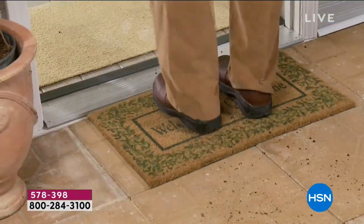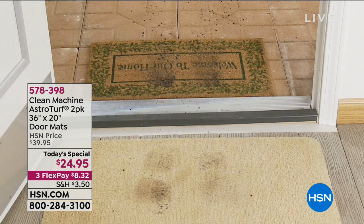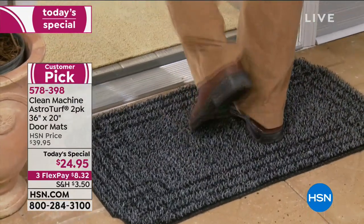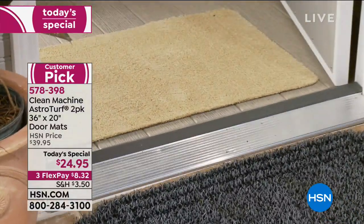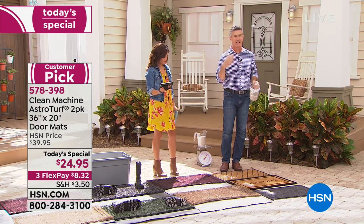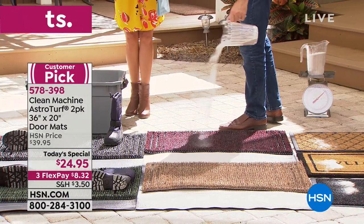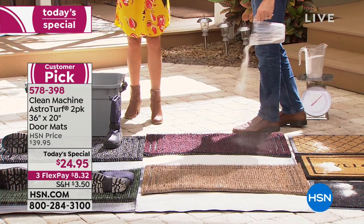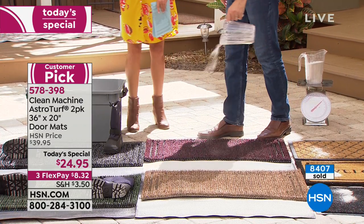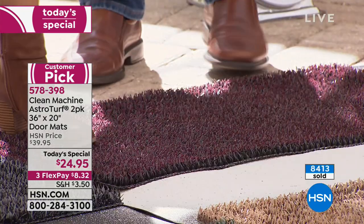With other mats, those muddy footprints are never going to go away — they're just there. But with the Clean Machine, if you put tons of mud throughout the winter, rinse it off with your hose and you can keep using it over and over. Even if you make your kids take their shoes off inside, that pile of shoes by the door leaves a pile of dirt. With this mat, you don't have to actively rub your feet — the act of walking over it puts those little fingers in action.